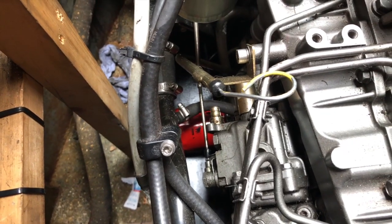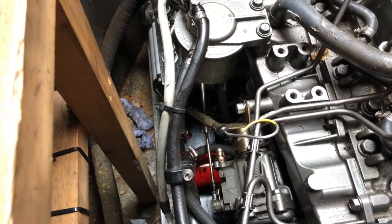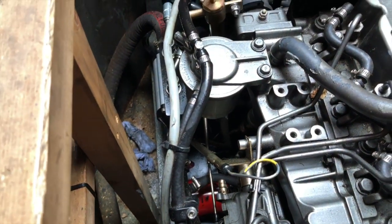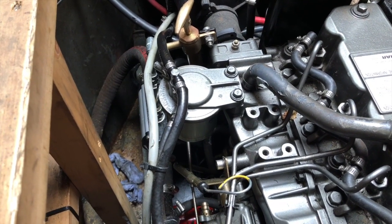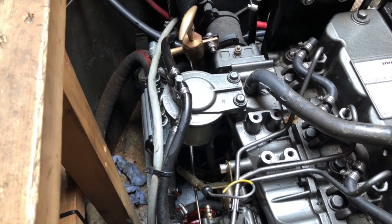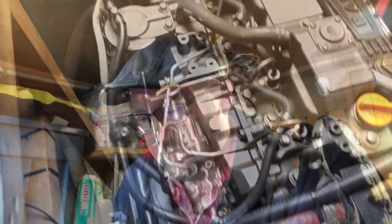Cleaning up the spilt oil is important really, because if you keep a reasonably clean engine, every time you look in there to do your daily checks, if you can see there's new oil or new water dripping somewhere it will indicate a problem.